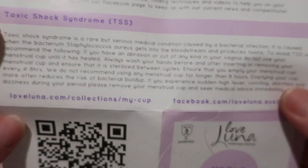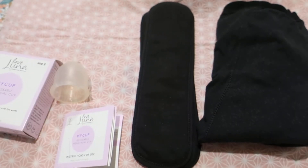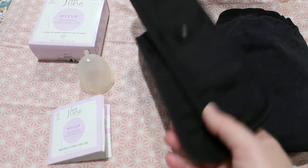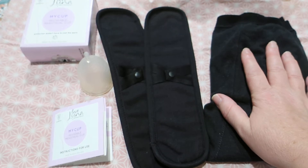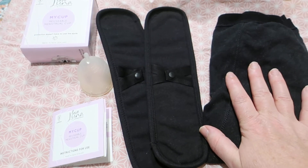I also have other Love Luna products. I have these pads here which are black and organic cotton, and I have about four or five pairs of the underwear. I had more but I've been wearing them for three or four years now so some of them did actually fall apart.